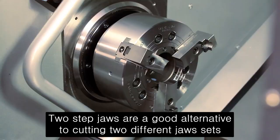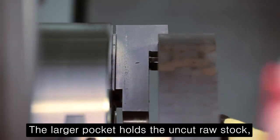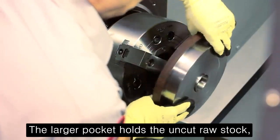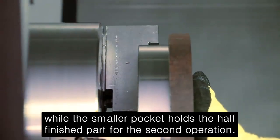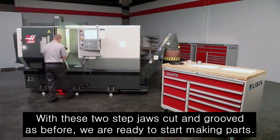Two-step jaws are a good alternative to cutting two different jaw sets. When part geometry is favorable, the larger pocket holds the uncut raw stock, while the smaller pocket holds the half-finished part for the second operation. With these two-step jaws cut and grooved as before, we are ready to start making parts.